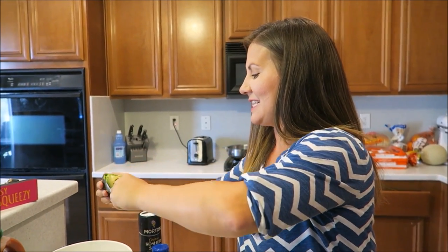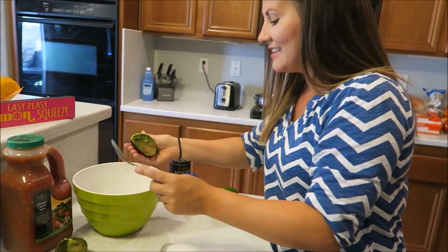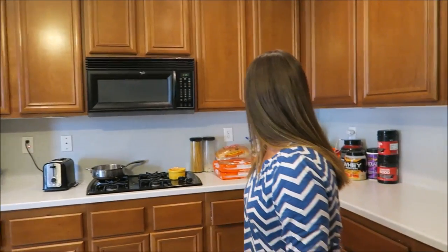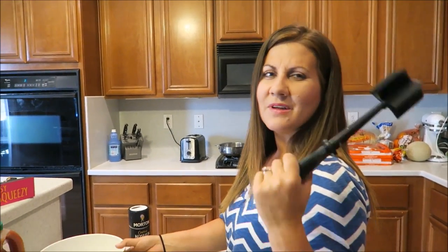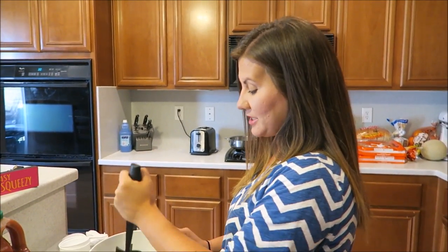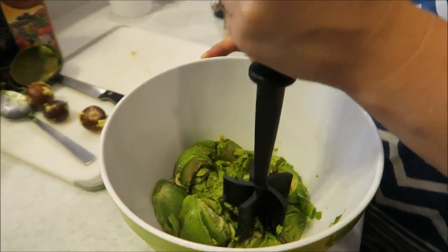I don't need the hate — everyone was laughing. Okay, so there's the avocados. I have another secret — I use my handy-dandy meat masher. It's the meat masher, but in this case the avocado masher. We're gonna come out with our own line of kitchen utensils and this one's gonna be called the meat masher.